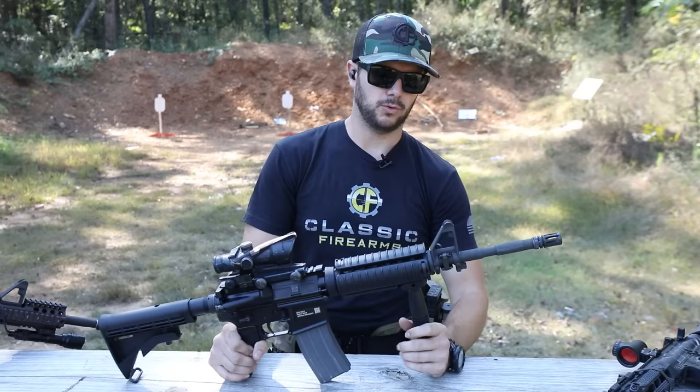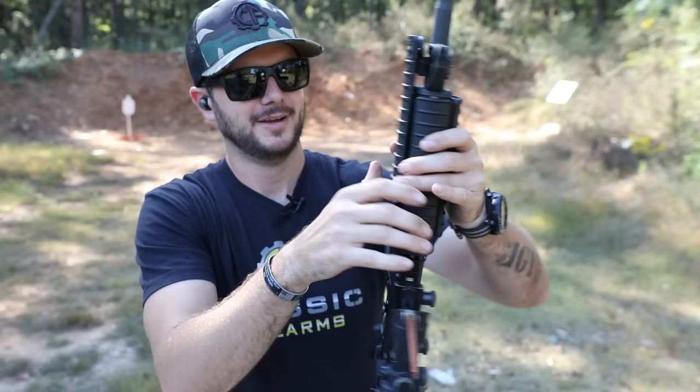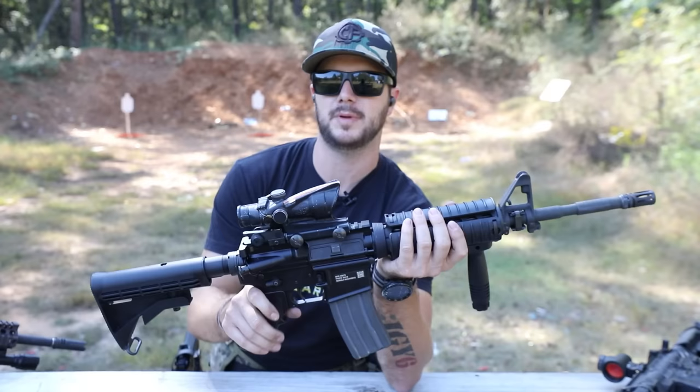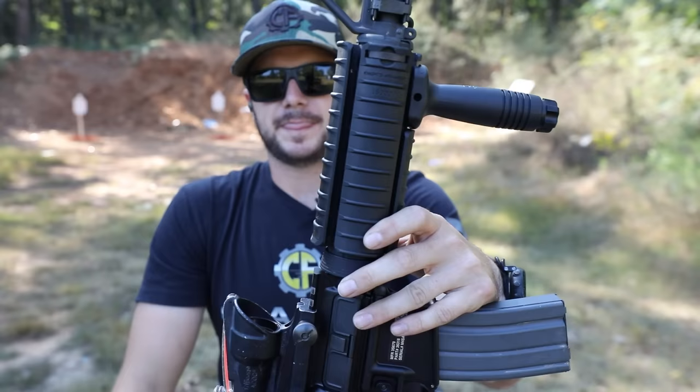Coming back a little bit further on this guy, you're going to notice a quad rail that's pretty much covered by rail covers. Push on the tabs and the rail cover comes off exposing the Picatinny. The Military Collection also comes with the Knight's Armament vertical grip, which is pretty cool. The rail on this guy is not free-floated — it is connected to the barrel. Free-floating means it's connected to the upper receiver and not touching the barrel in any sort of way.